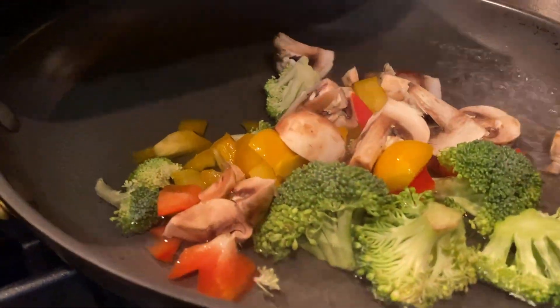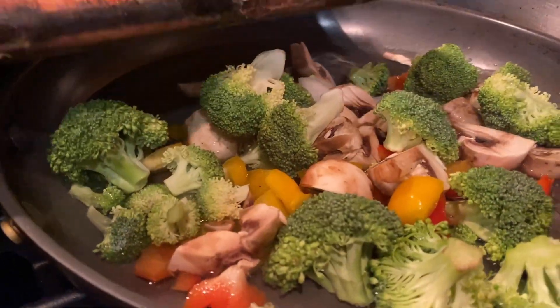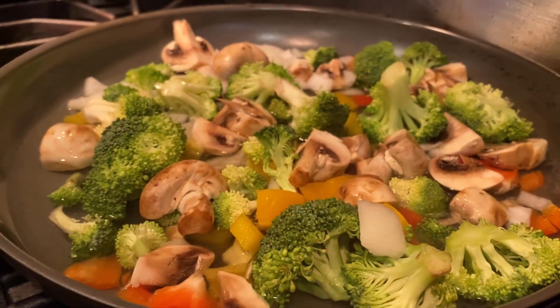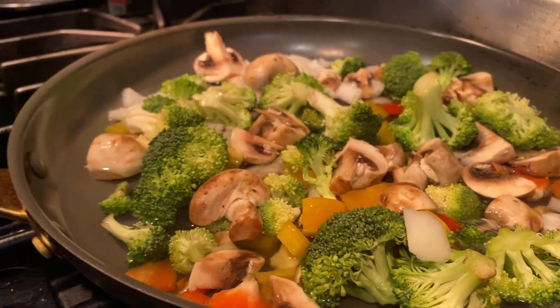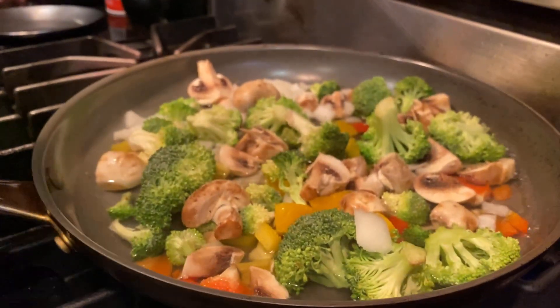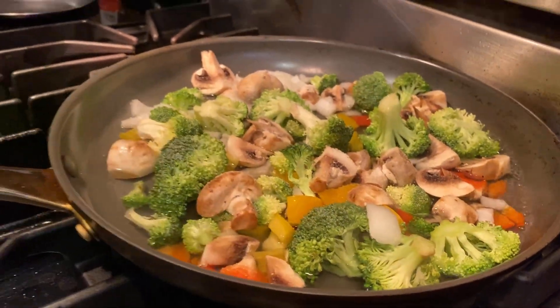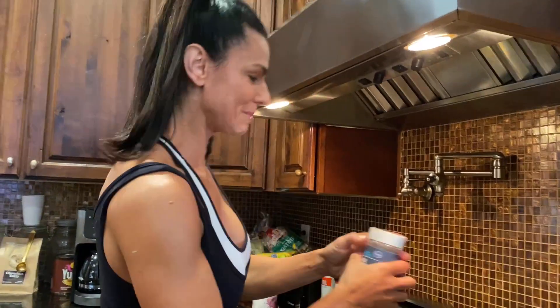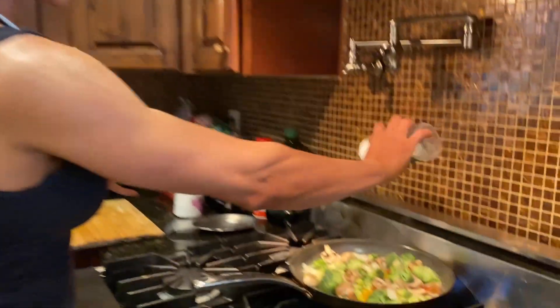You guys know I don't fry anything in this house — besides maybe some chicken occasionally — but there's no frying going on. The only thing I put on there is a nice amount of salt because I like it salty, and then a little bit of pepper.